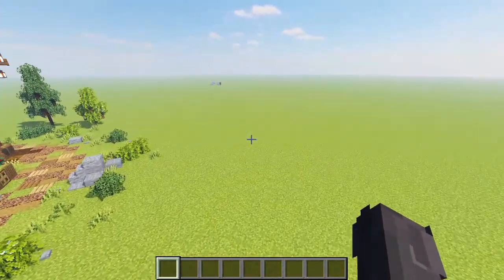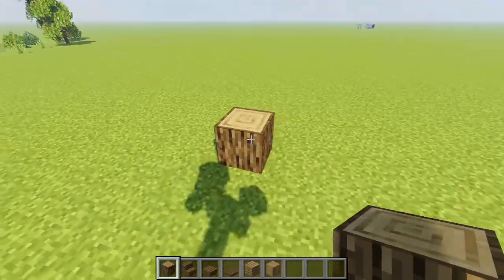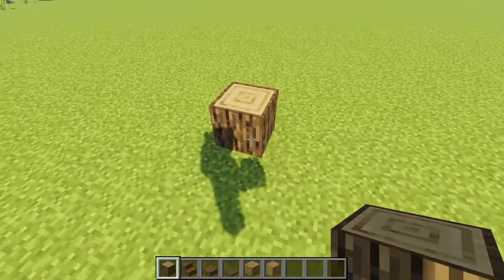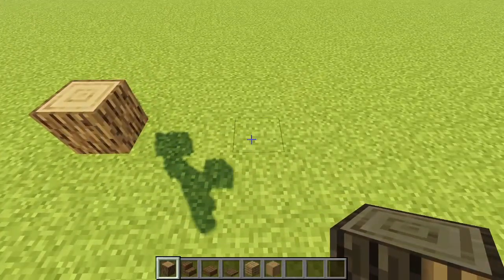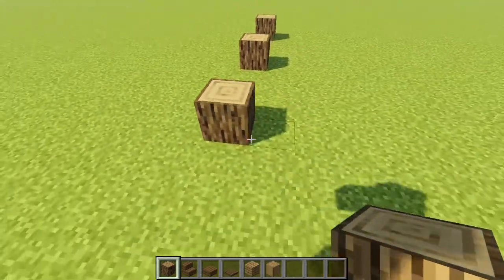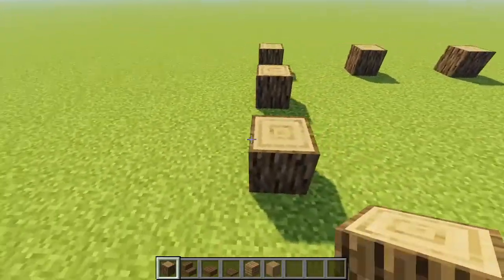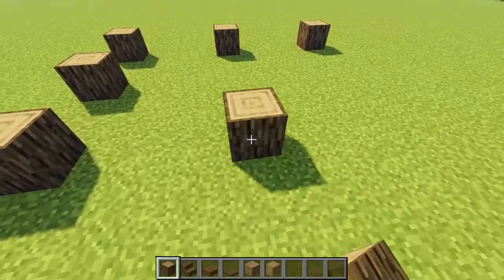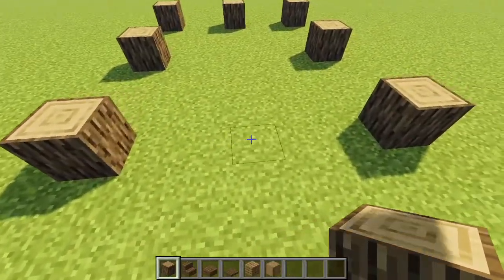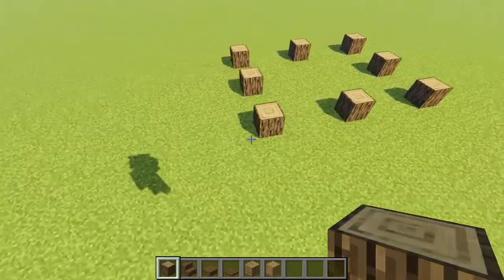So let's jump straight into the tutorial. Bringing in our structural pillars, we're placing some oak logs first — one, a gap of three, a log, a gap of three, another log, turn the corner, a gap of two, another gap of two, turn the corner again, gap of three, gap of three, corner again, gap of two — and that is our base rectangle for the build.